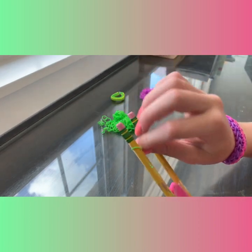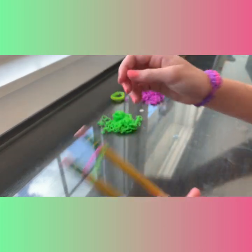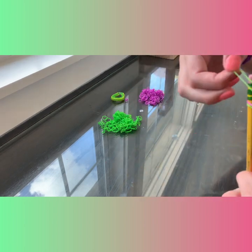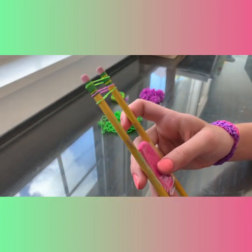Then take the next color and just put it on regular. Okay, so now I have three bands.